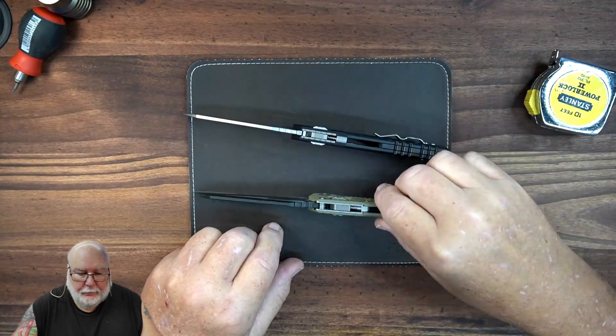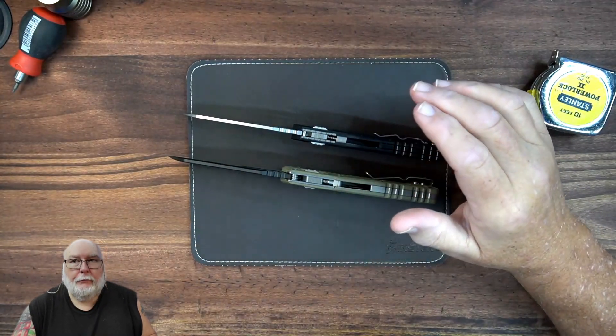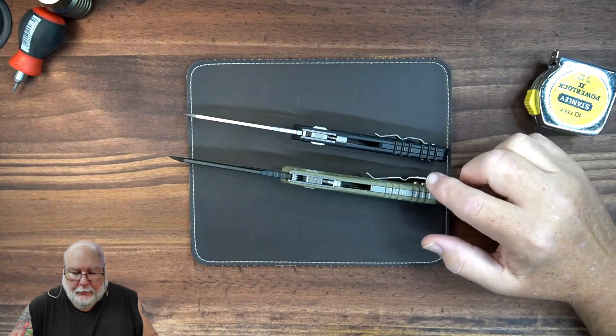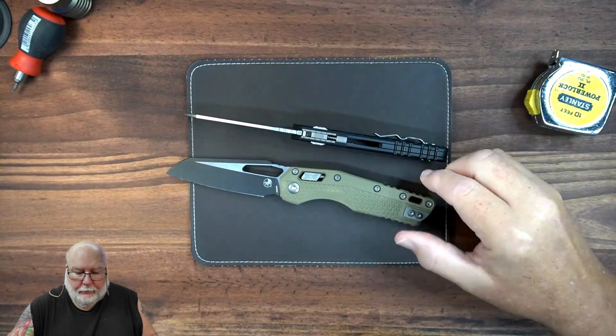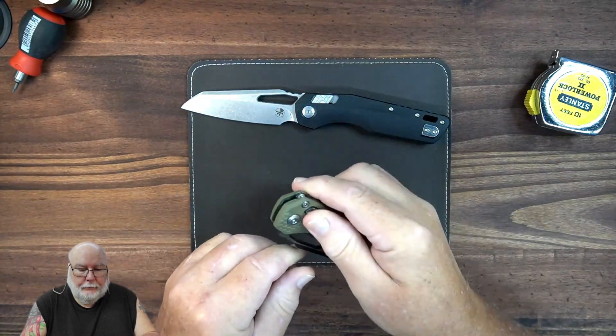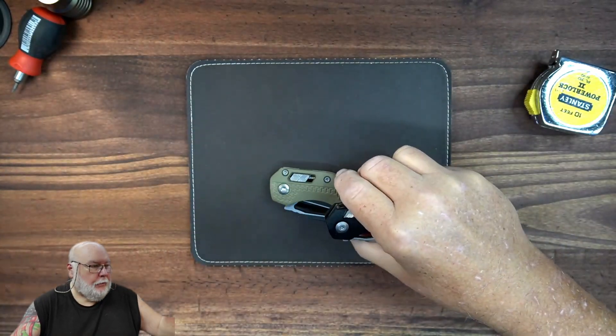Let's look at the backspacers. There's a little bit of difference between the two, but if you've never bought one of these before, you wouldn't know which one was correct or not. Back here they look very similar. They both have reversible pocket clips. So far, if you open these up, you'd have a hard time telling which one's which.